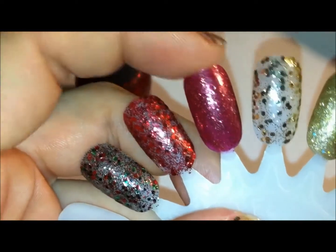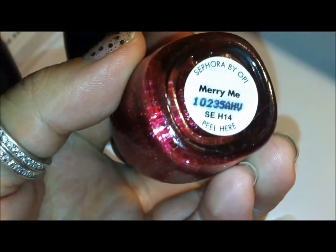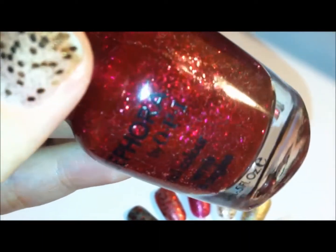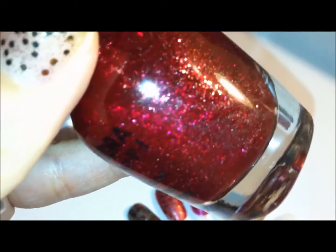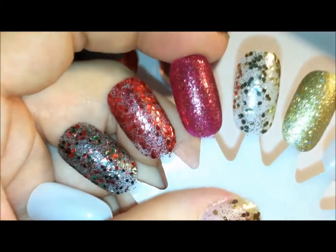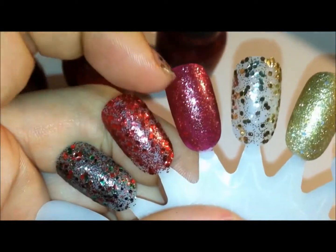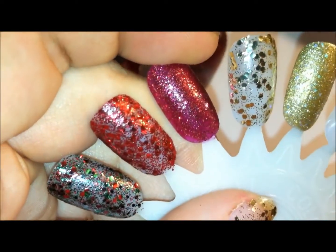This next one is not a part of the kit — it came out last year as a holiday nail color. This one is called Marry Me. It has a red base and then lots of micro red glitter. That's why it comes out really solid when you swatch it — it's an actual red base nail polish but with lots of tiny red glitter.